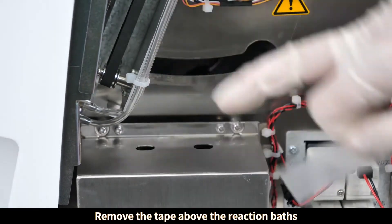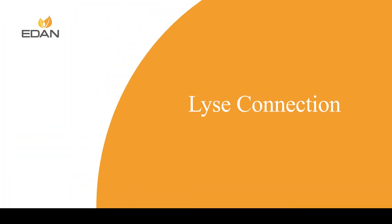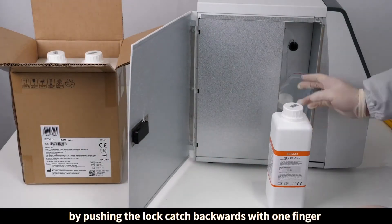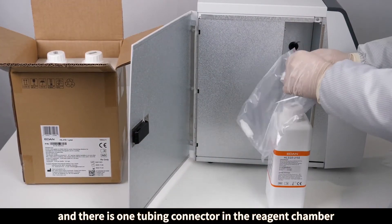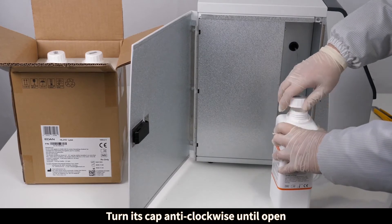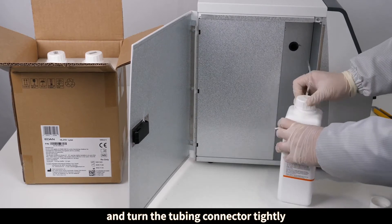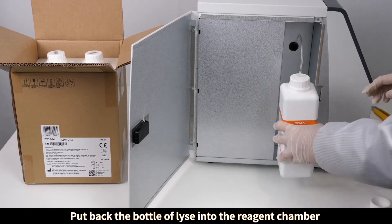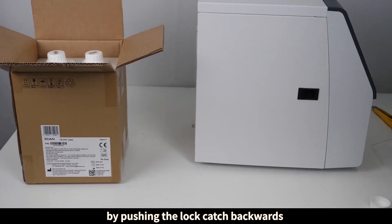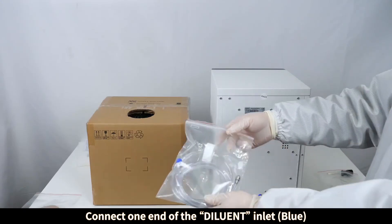Open the reagent chamber by pushing the lock catch backwards with one finger. There is one tubing connector in the reagent chamber. Take out a bottle of lyse, turn its cap anti-clockwise until open. Insert the end of the tubing connector into the lyse bottle and turn the tubing connector tightly. Put the bottle of lyse back into the reagent chamber and close the reagent chamber by pushing the lock catch backwards.